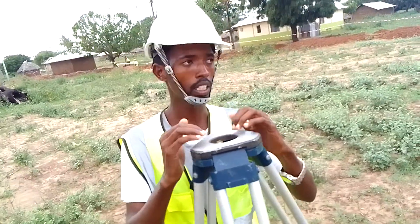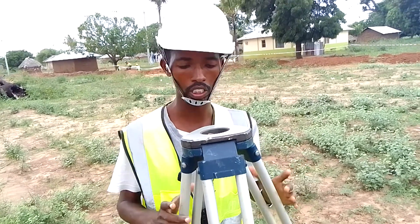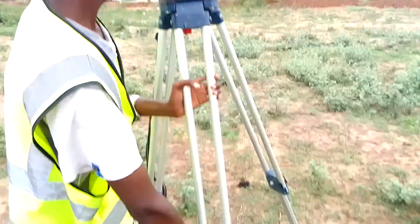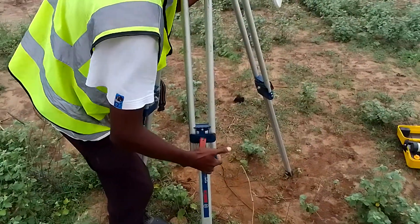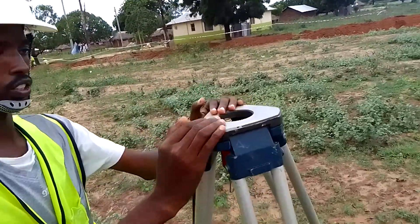You want to ensure that the plate of the tripod is as flat as possible. You can make the plate flat when setting it, or you can grip your machine to the ground and then set. For example, I want to reduce this height at that point. I am satisfied with how flat the plate of the tripod is now.